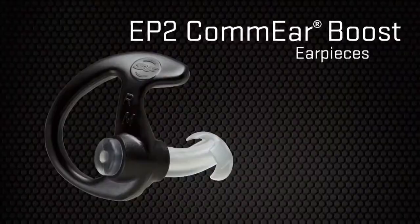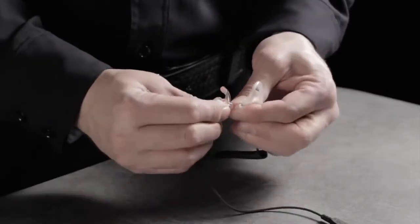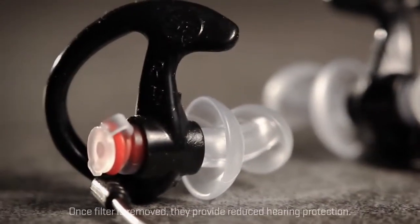SureFire also makes superior radio communication earpieces for tactical professionals who require all-day comfort and exceptional quality. They effectively funnel incoming communications into the ear clearly and covertly.